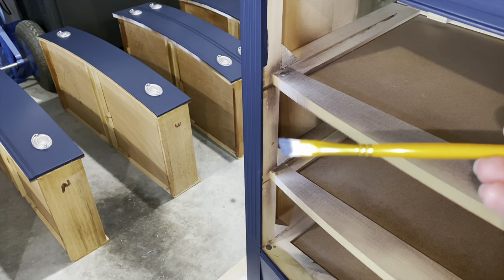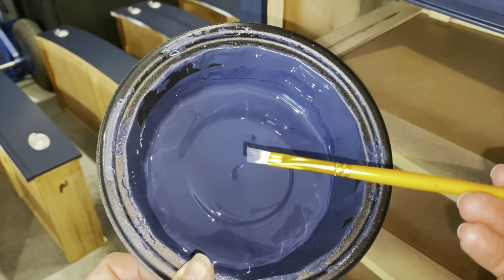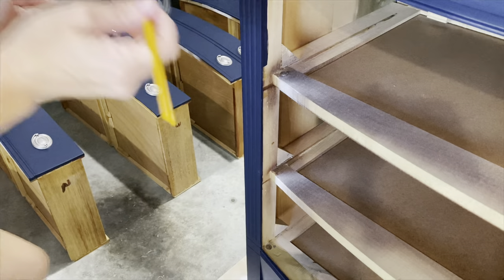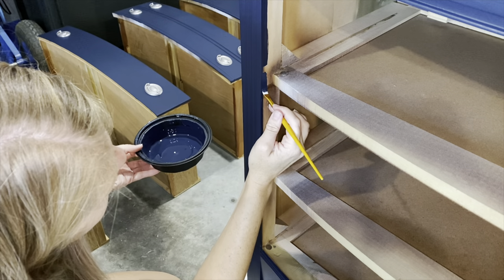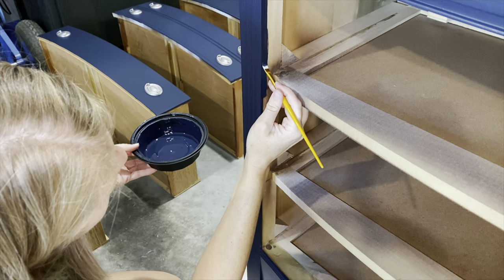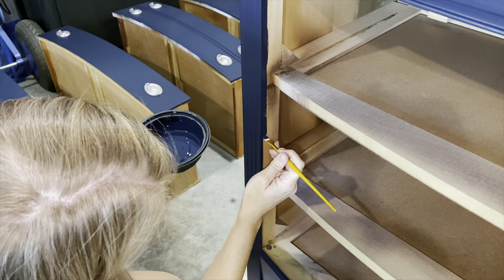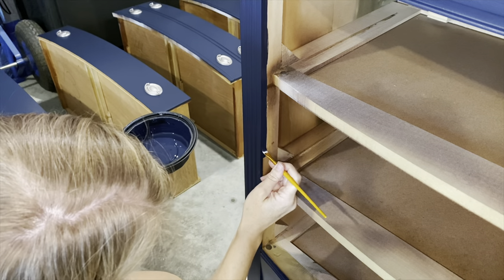I put the drawers in and noticed along the edges I could still see a little bit of wood. So I'm using a small craft brush and going down those edges, freehanding this. I think I had some tape there but just didn't tape back far enough, and you could still see a little bit of wood when I put the drawers in. So I'm just freehanding and getting a coat of blue a little bit further back down the edges.